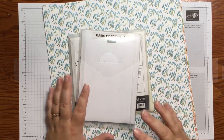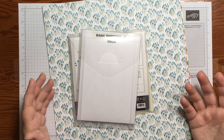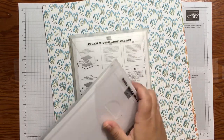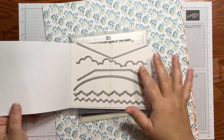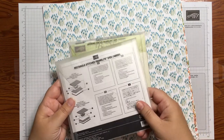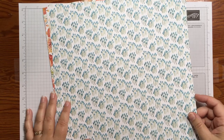I am going to be using a number of dies on these wine tags. That said, you could do these without so many dies — if you had a circle punch you could just use that, and just cut regular squares. But I'm using dies because they add a little bit of fun and they have some faux stitching on them. I'm using the Basic Borders dies, the Stitched Rectangle dies, and the Layering Circle dies.